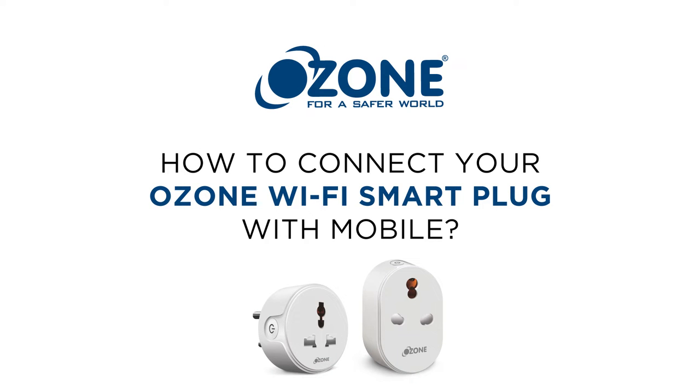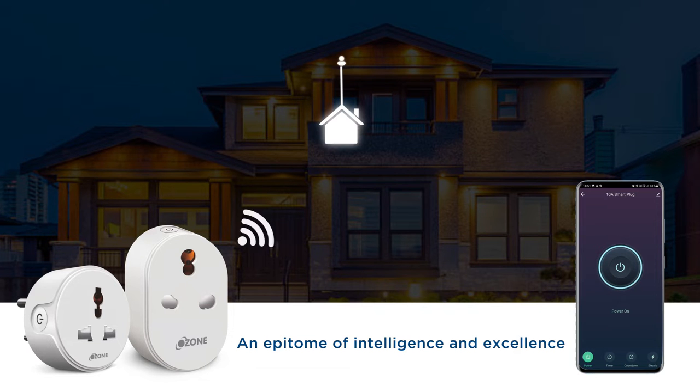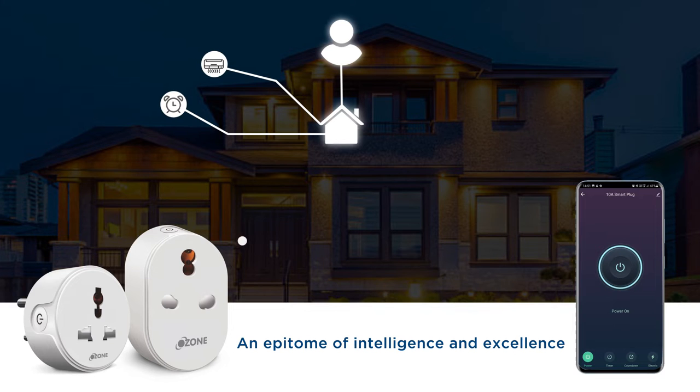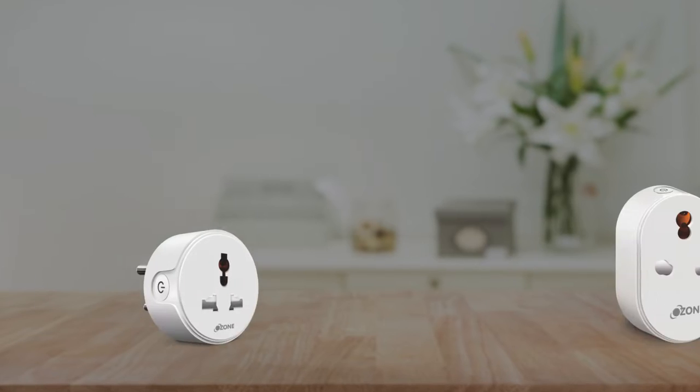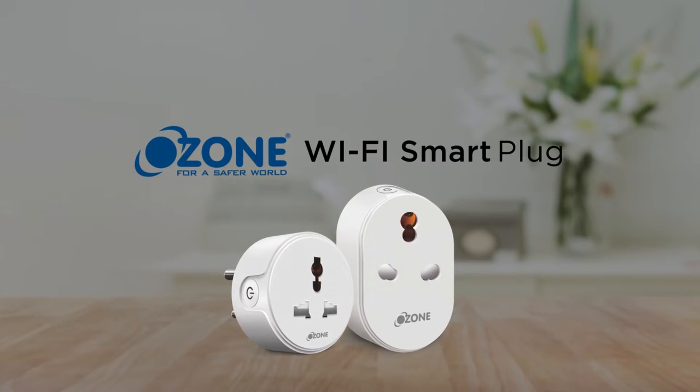How To Connect Your Ozone Smart Plug With Mobile. If you're one of those who wish to control multiple devices with your smartphone, here's the solution for you — an epitome of intelligence and excellence. Presenting the Ozone WiFi Smart Plug.